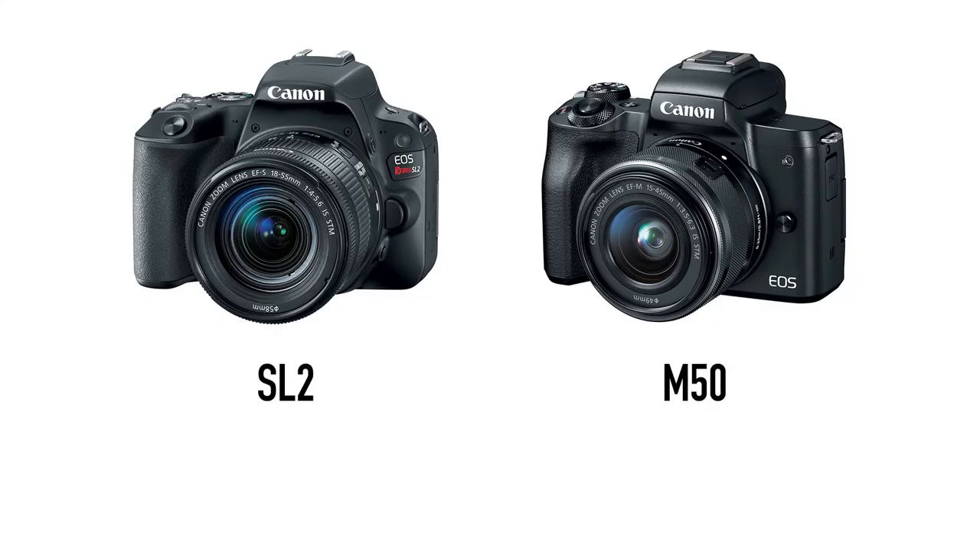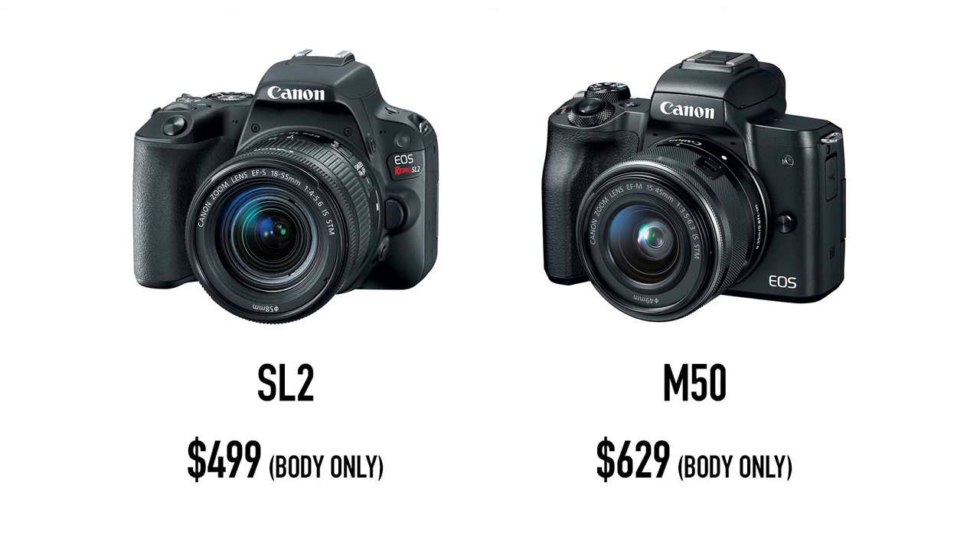There's another popular Canon camera for vloggers called the M50, which is a mirrorless camera, and there are a few reasons why I recommend the SL2 over the M50. One is price — the M50 body alone costs maybe $100 to $200 more. The M50 also uses a different Canon lens mount called the EF-M mount, and EF-M lenses tend to cost more as well. For example, the EF-S 10-18 is very popular for vloggers, and the EF-M equivalent is the 11-22, which costs about $100 to $150 more. You can use an adapter on the M50 for DSLR lenses, but adapters cost additional money. And even though the M50 is mirrorless, there's really not a huge difference in size and weight — the SL2 weighs just over 400 grams and the M50 weighs just under 400 grams.